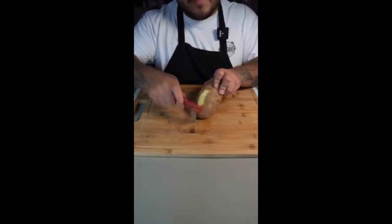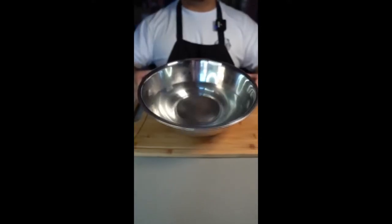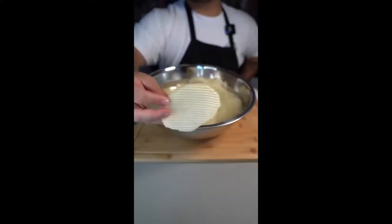Start off with some potatoes. Now peel them. Once peeled, rinse them off. Grab your crinkle blade and grab a bowl of water. Place your mandolin right over the bowl. Now start slicing directly into the bowl of water — perfect ridges every time.